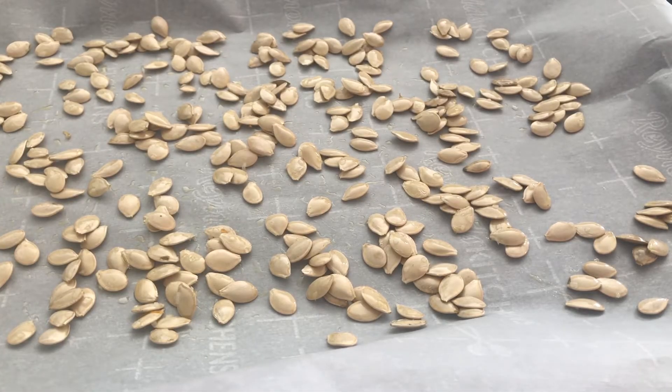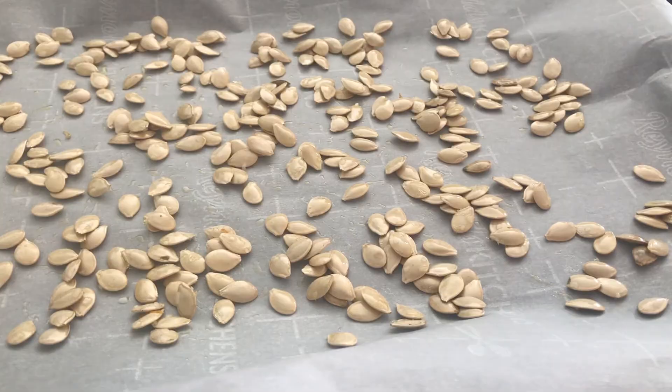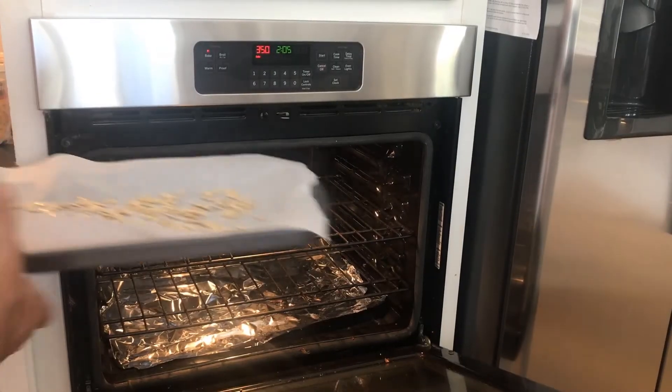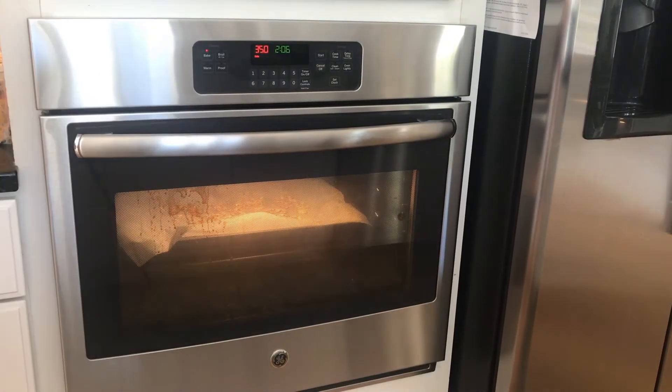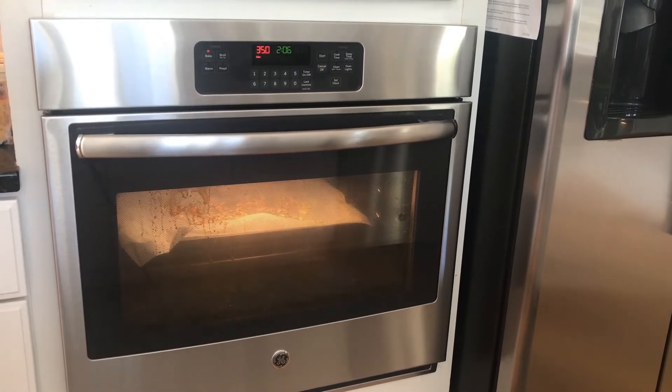Our seeds are ready to go in the oven. We're going to put them into an oven preheated to 350 degrees for about 10 to 12 minutes until they're golden brown. We'll come back in about six minutes to stir them up, and then they'll be done in 12.